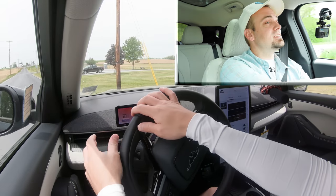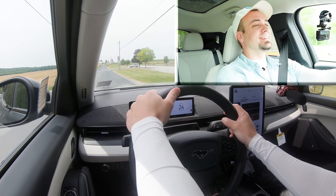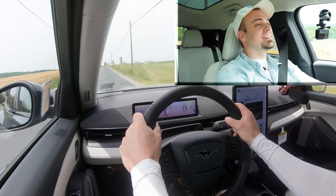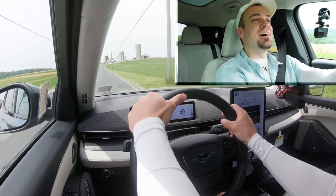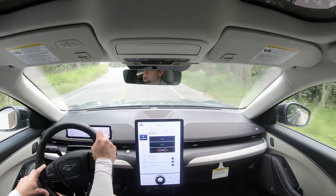All right, this is our straightaway. In three, two, one... Oh my gosh! Gosh darn it, this thing is fun! Oh my gosh — this is the Premium, this isn't even the GT! This thing has over 400 lb-ft of torque and you can feel it in the pit of your stomach. That acceleration was like a roller coaster — the kind that shoots you out. I can't stop smiling. This Mach-E is a beast.